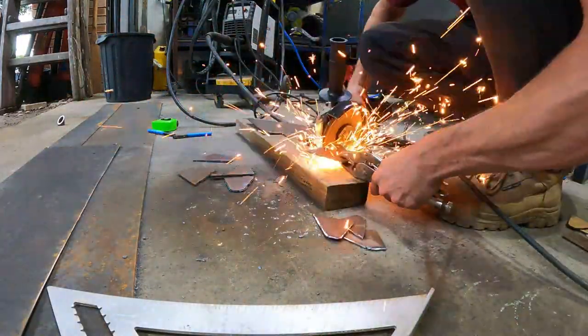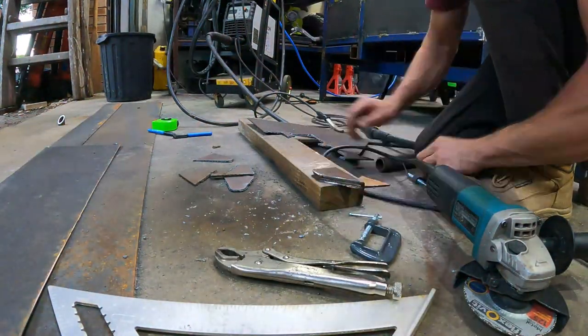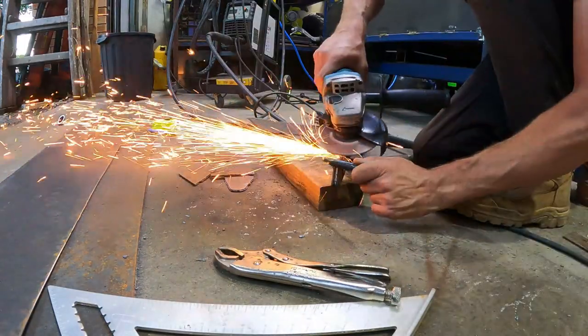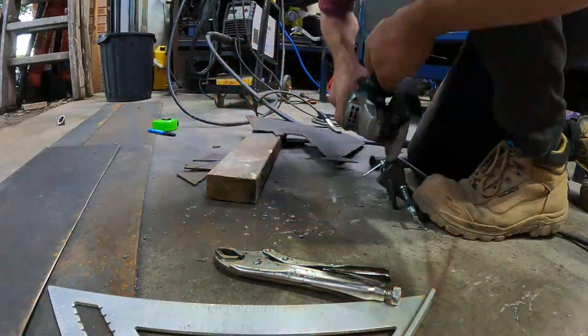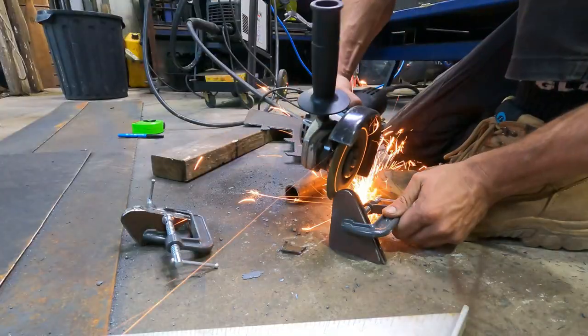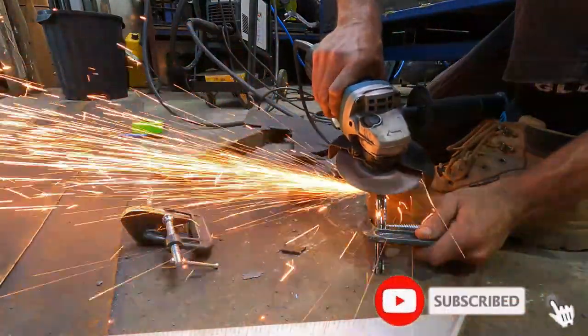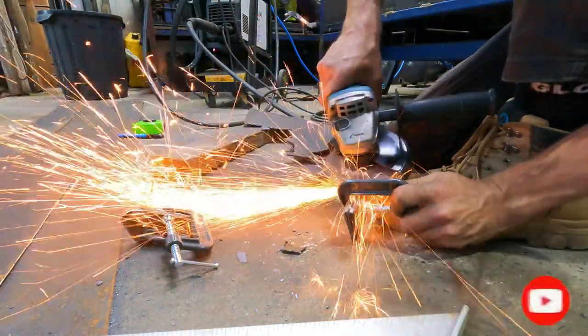When I'm cutting brackets like this, I always toss up between whether the plasma cutter or a grinder is the way to go, purely because the plasma cutter requires so much clean up. What I've done here is stacked all four similar plates together and clamped them, and then I can grind all four at the same time to make sure they're the same shape.